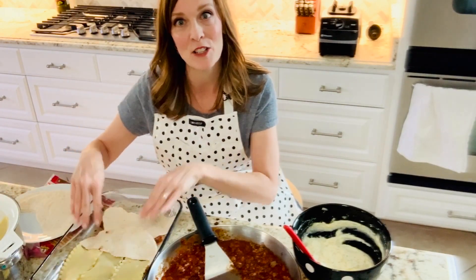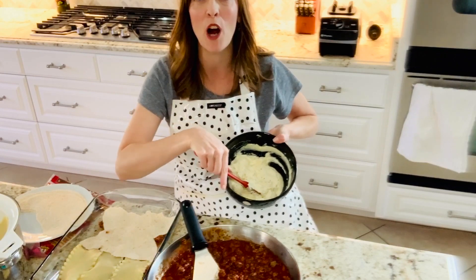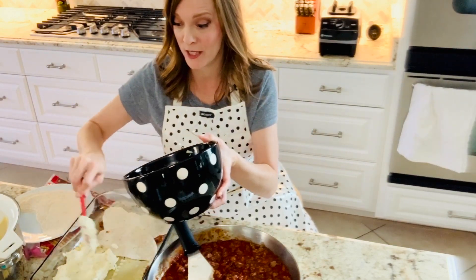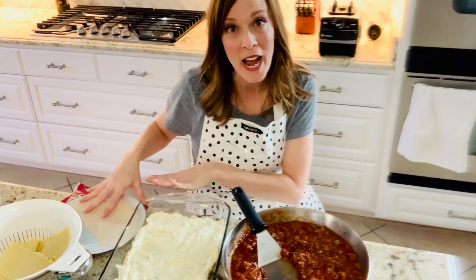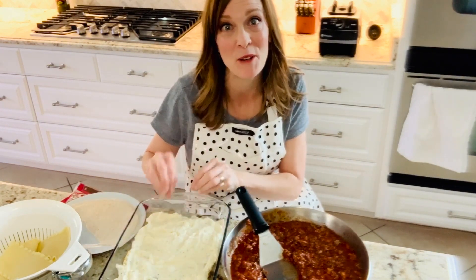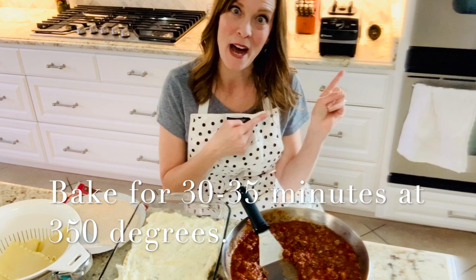Place them in there so that you have a nice flat edge up against your dish. Then do your ricotta cheese layer — use all of your ricotta cheese on this layer. Continue layering noodles and sauce, or wraps and sauce, until you reach the top. Then top it with mozzarella cheese, a dash of salt, and a dash of basil, and pop it in the oven.